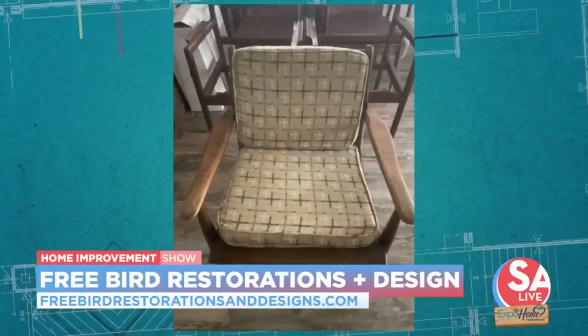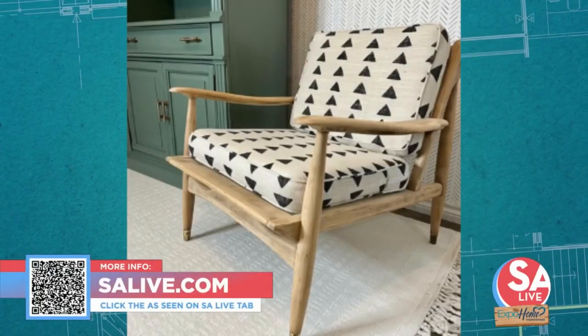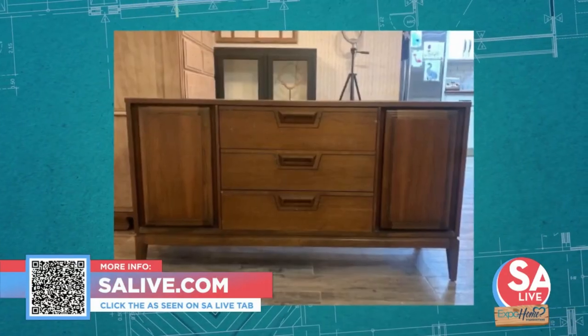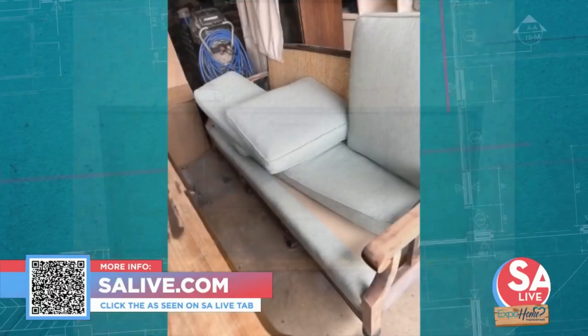Michelle and Michael Fallon, thank you so much. For more information on Freebird Restorations and Designs, just head to our website, salive.com, and click on the As Seen on S.A. Live tab or just scan that QR code on your screen.